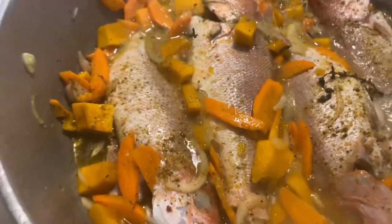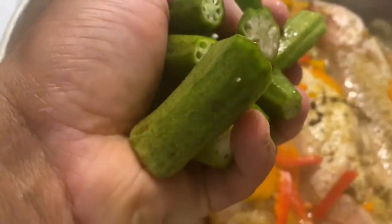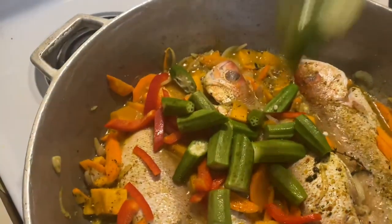10 minutes is up. Now we're gonna add our bell peppers and then we're gonna add our okra. We're gonna cook it down for probably the next five to seven minutes. So we have all our vegetables in — everything is in — and we're just steaming right now.